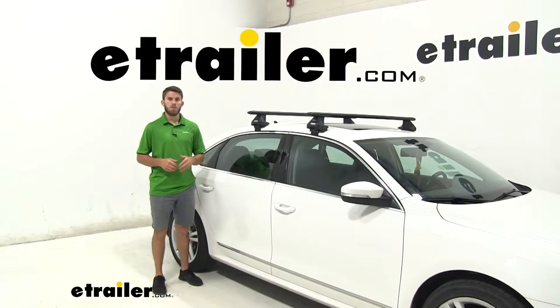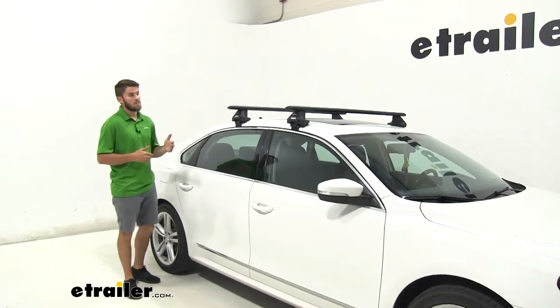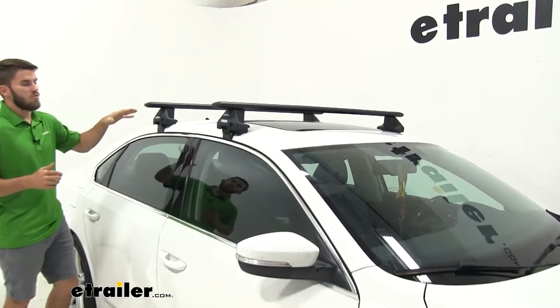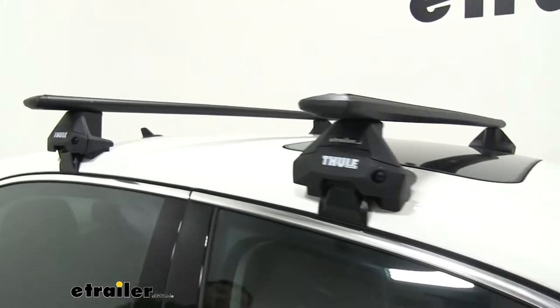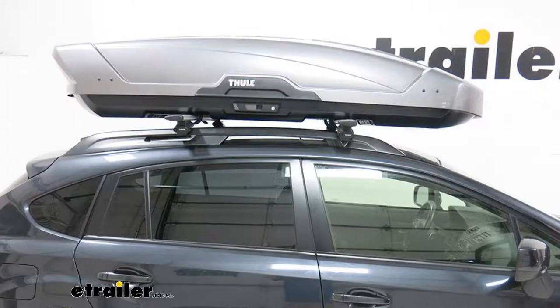Hey everyone, it's Colin here at eTrailer. Today we have a 2015 Volkswagen Passat. We're going to be test fitting the Thule Wingbar Evo Roof Rack System. This roof rack system mounts to the naked roof of your Passat. It's going to allow you to get your favorite accessories on your roof to transport them, whether it's a bike rack, a kayak carrier, or even a cargo box.